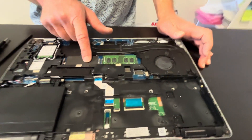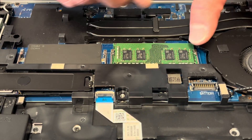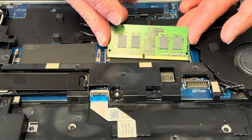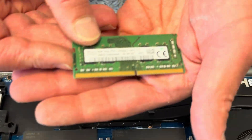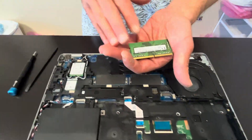Here we have our RAM memory slots — one is open, one is occupied. Let's spread those arms. This is how we take out the memory. That's a DDR4 memory. If it doesn't work you can replace it, or you could upgrade to a bigger one.